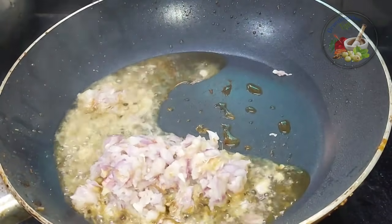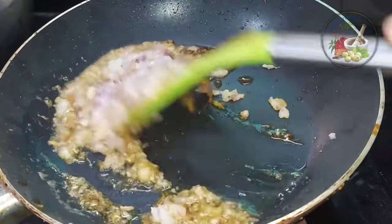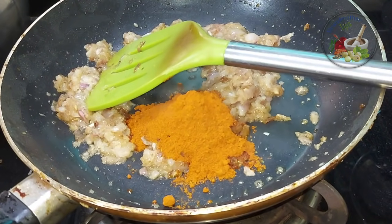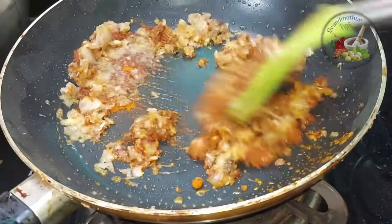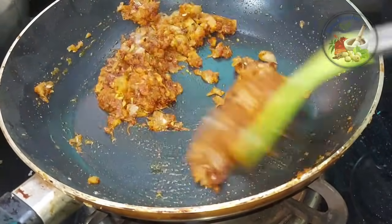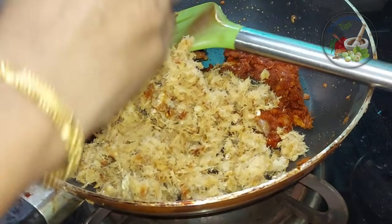We add 1 spoon to the ink. We will add 2 spoons to it, but we will add 3 spoons. Then we put it together. I will tell you, we have to put it together in a little bit. Now we have to put it together.